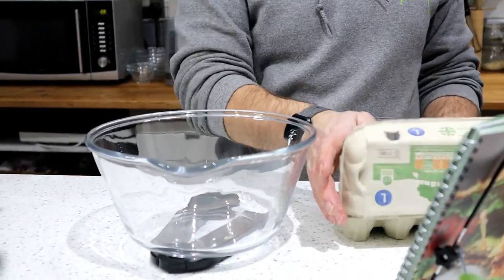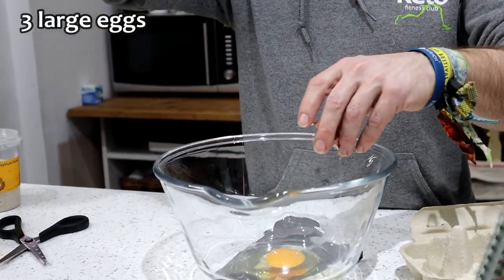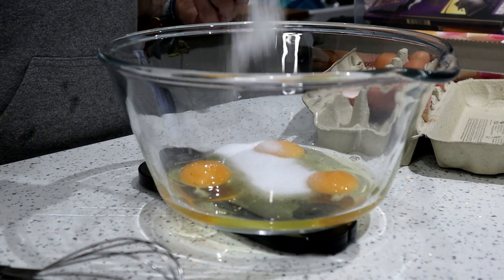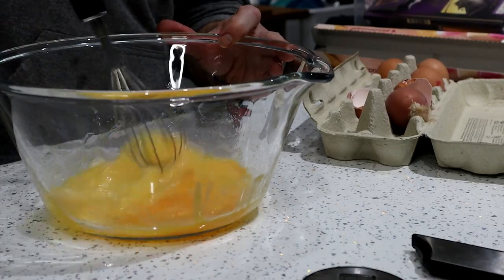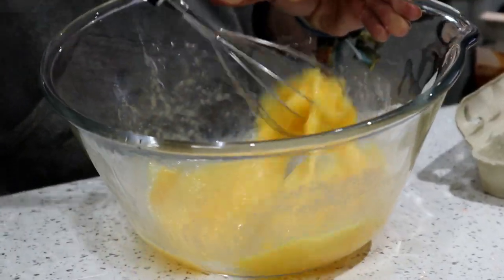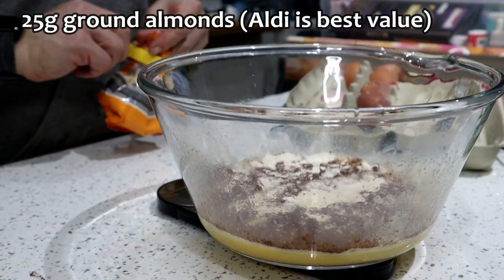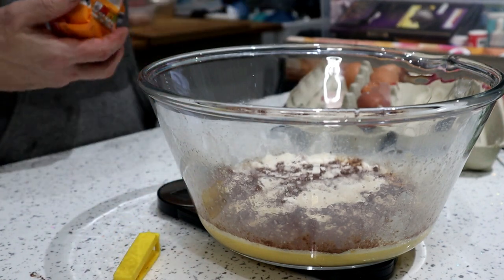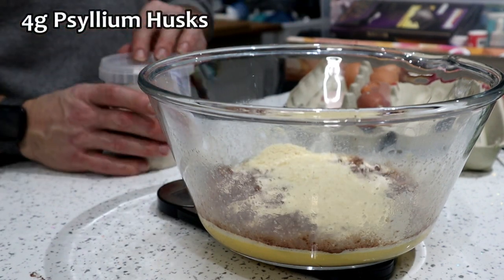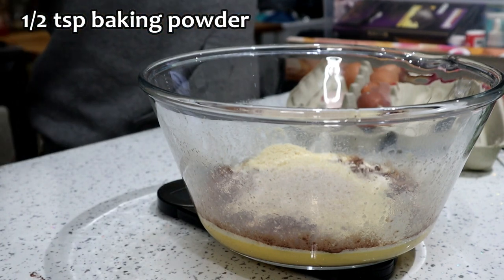Eggs, coconut flour, ground almonds, cocoa — and this one has got psyllium husk in it as well, plus sweetener. I think I used 30 grams last time. Cocoa powder: 10 grams. Coconut flour: 15 grams. Ground almonds: 25 grams. If you've got a bigger baking tray just double this recipe up. Psyllium husk: just 4 grams, about a teaspoon. And half a teaspoon of baking powder.